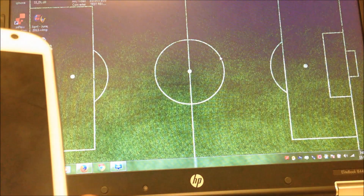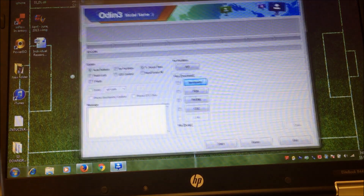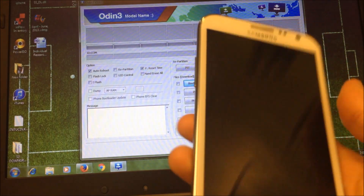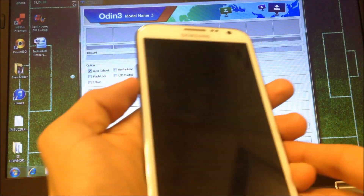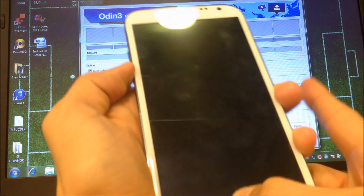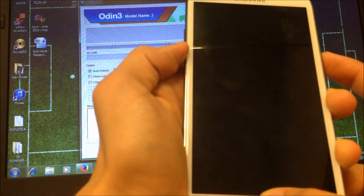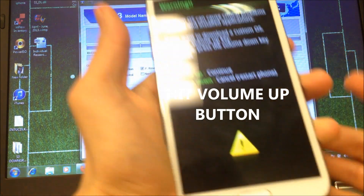I already have all that. Go ahead and open up Udin — I already have it open here. First of all, you're going to have to put your device into the correct mode. To do that, you're going to hold down the bottom volume button and then the home button — keep them held down together. And as you turn the phone on, keep those held down. I'm going to turn the phone on and I still have my finger on both of those, and now it's in the right mode.